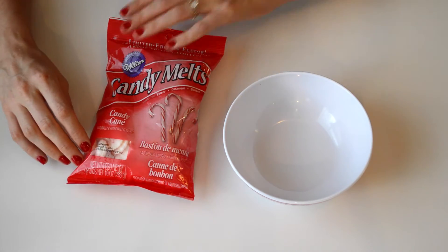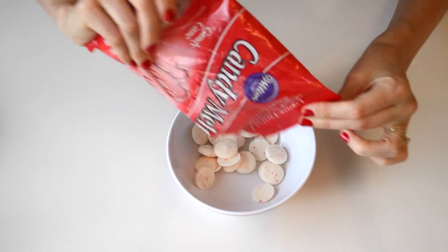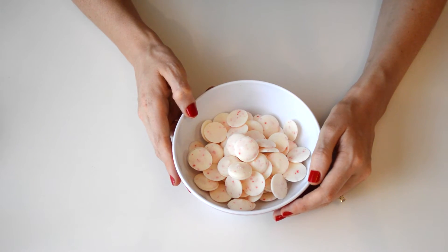For our first layer, we're going to do the candy cane melts — just pour those into your microwave-safe dish. You want to put these in the microwave for 30-second increments on medium heat. You don't want to heat them for too long, otherwise they can burn and start separating.